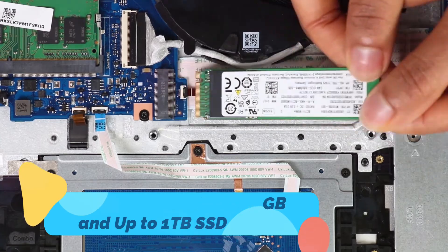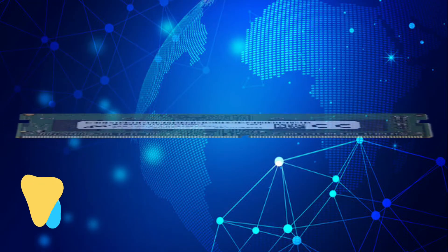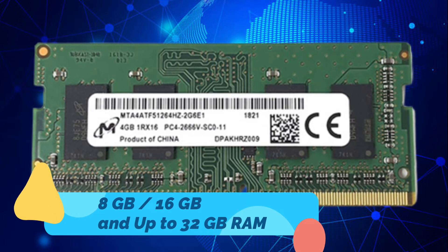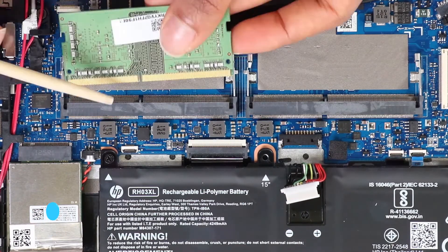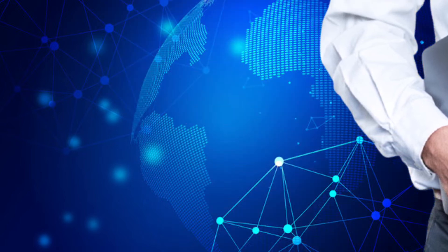Storage goes up to one terabyte NVMe TLC SSD. It has DDR4-3200 PC4 SO-DIMM memory of 8 GB or 16 GB, and up to 32 GB of RAM. The laptop starts at 3.03 pounds, making it fairly light for its size.